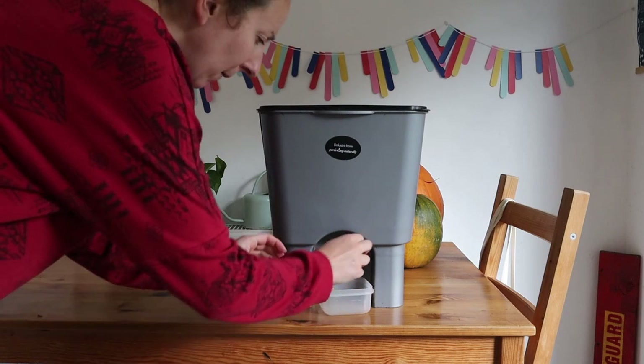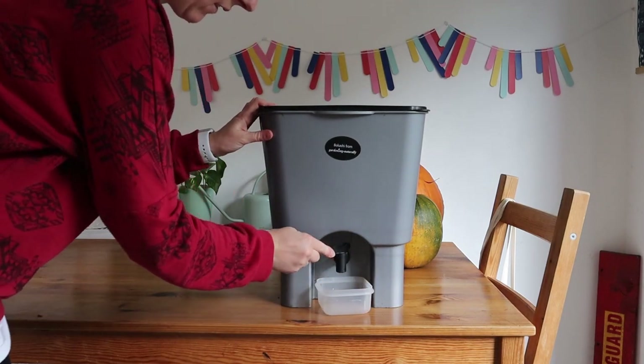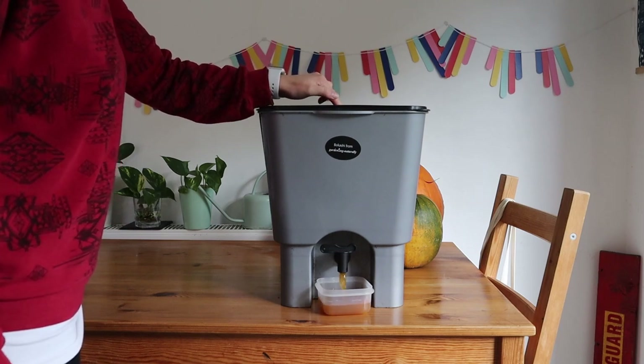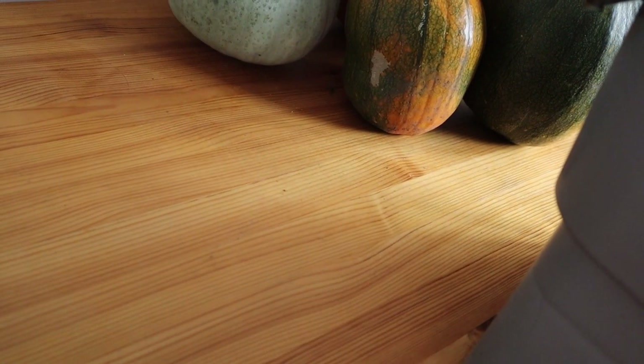This only takes a couple of seconds, but it is good to remember it because if you don't, that's when this could get smelly. As you can see, I haven't done it for a few days — that's why it's quite full. Autumn occupational hazard, if you're leaving it outside, is the little spider that came in.